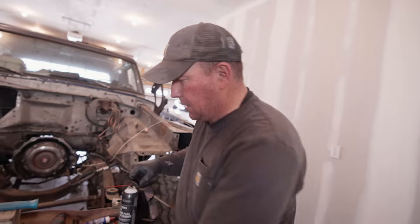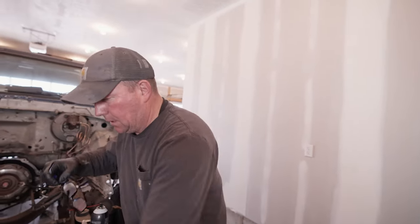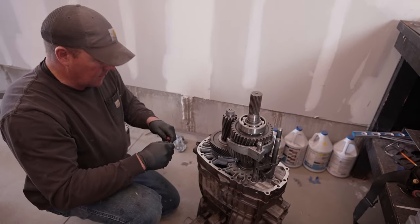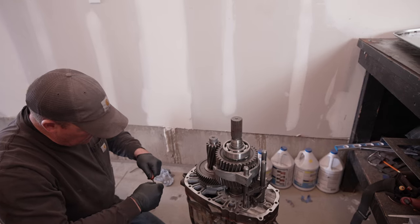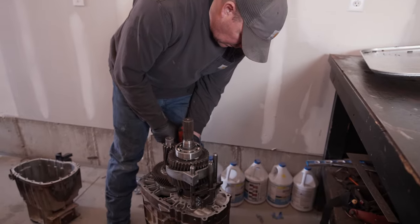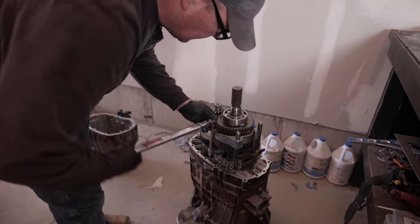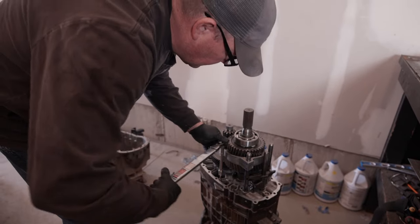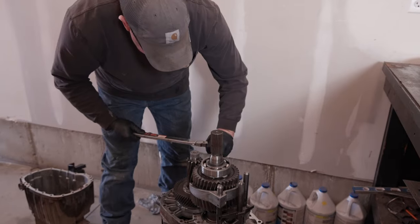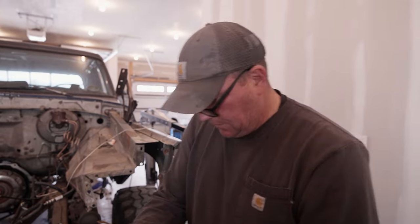It says 17 foot pounds on these bolts. I'm going to throw a little Loctite on just for good measure - a little blue Loctite. Not a huge fan of the red Loctite unless you really don't want something to come off, but it would really suck if these came out in the middle of this transmission. Instructions say 17 foot pounds so we actually did 20, so hopefully that's good.